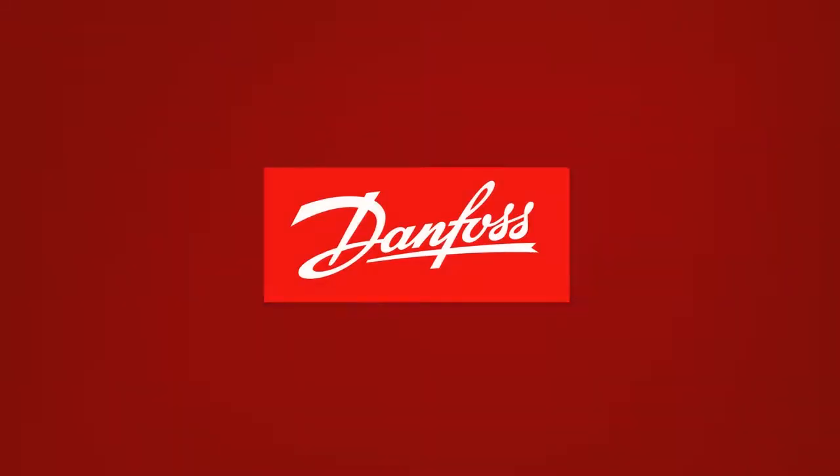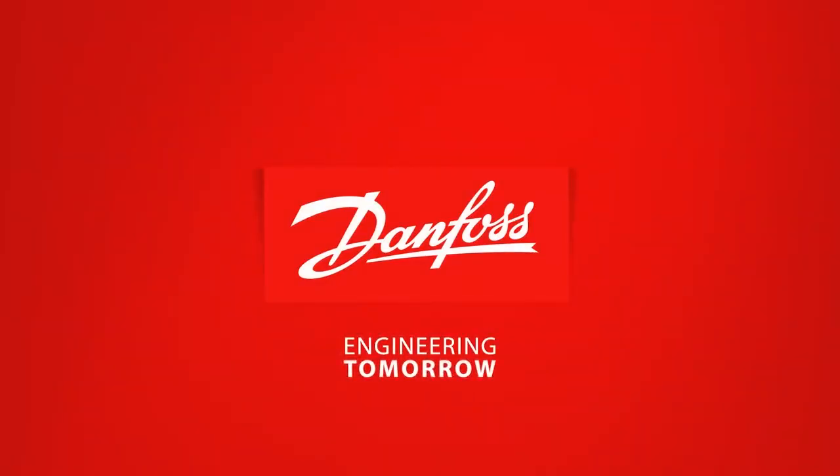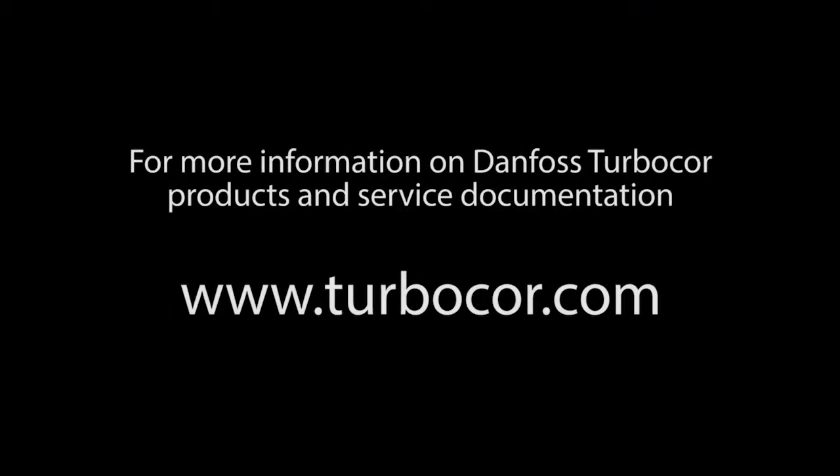This concludes the Danfoss TurboCore PWM Module Removal and Installation presentation. For more information on Danfoss TurboCore products and service documentation, please visit us online at TurboCore.com.